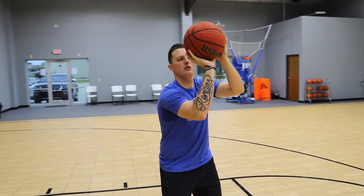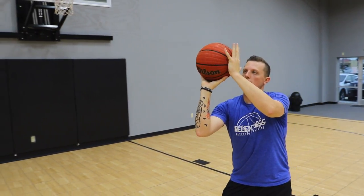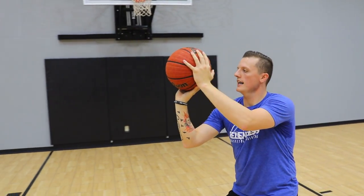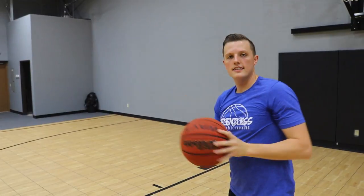When we go to shoot, wrist is back, ball is on the fingertips, left hand is on the side just guiding the basketball, just there for a little balance. That's how you effectively place your hands onto the basketball.